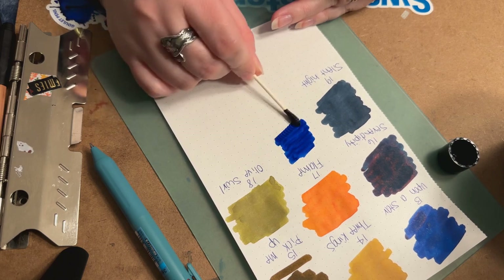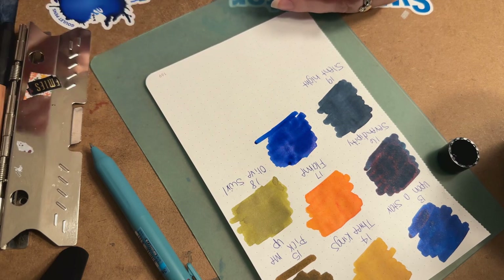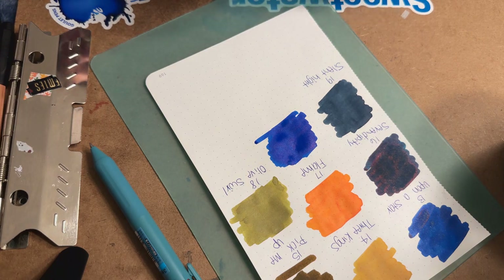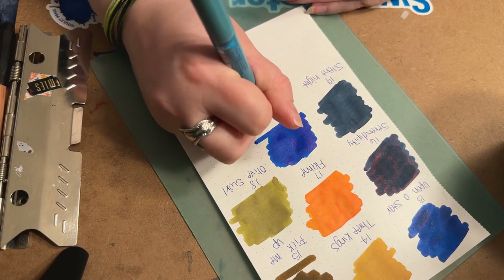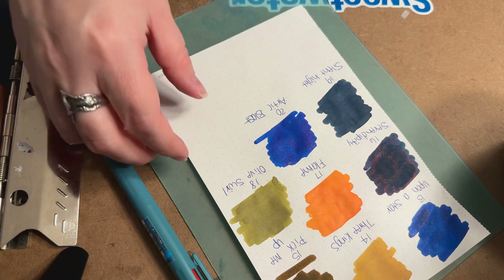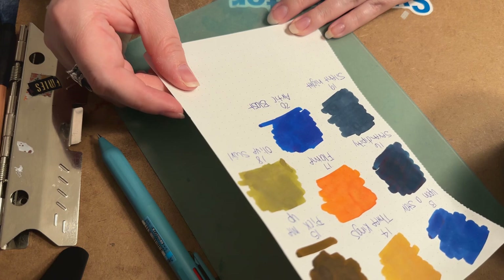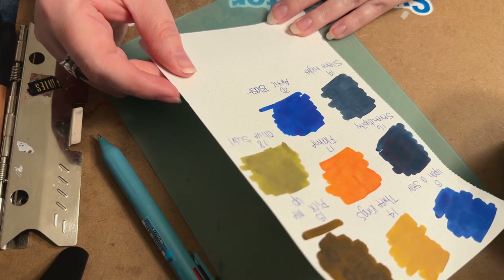I've been in the fountain pen hobby for quite a while now and I don't really care about shimmer as much as I did when I first started. When I first started I felt like I had to have all the shimmers, but now I could really go either way. Arctic Blast is a very very bright blue — it kind of reminds me of the Jack Frost they've had in previous years. It looks like a very bright blue with blue shimmer and some maybe pink sheening.